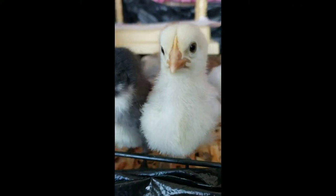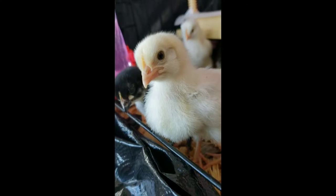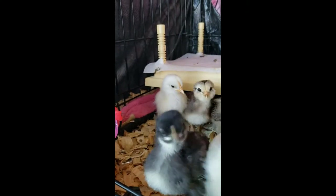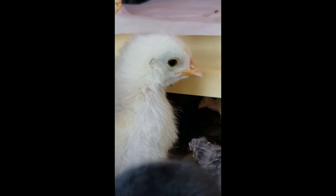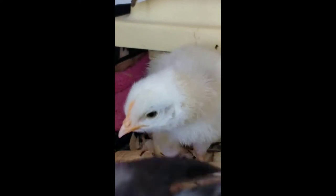By the second week of life, the combs are still pretty small and wattles are virtually nonexistent. As you can see on her, her comb is very tiny, along with this one too, but our chicken who we are suspicious about — their comb is growing much faster than everybody else.